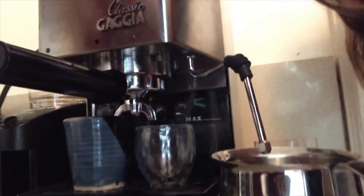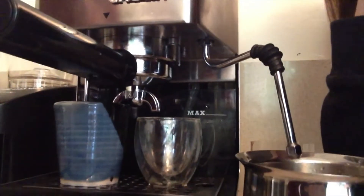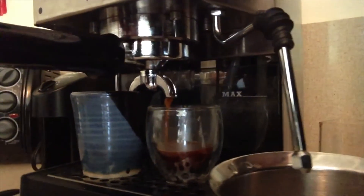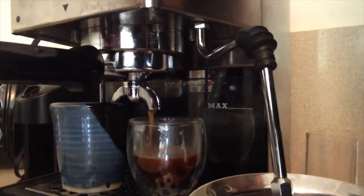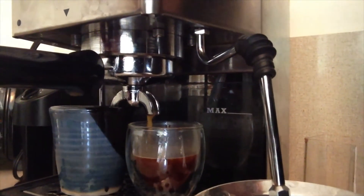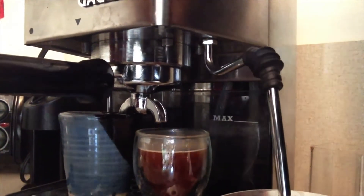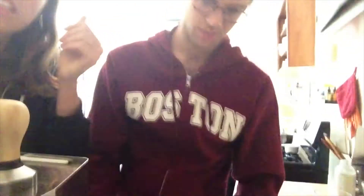We're gonna pull the shot now. Insert. Come get a bird's eye view. We're going. I need to get a better grinder. The espresso is made. Now Emily's gonna steam the milk.